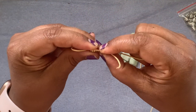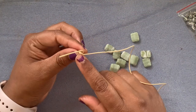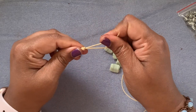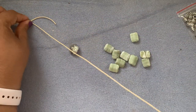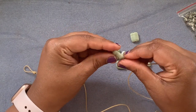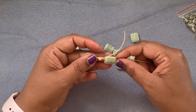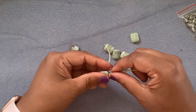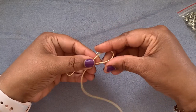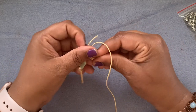Our knot is done and ready. If you want, you can put a dab of GSI cement over there; I'm going to leave it for now. I'm going to start with my beads. I'll put one rectangle bead on, and then I'm going to bend this cord right here on itself and wrap it around.